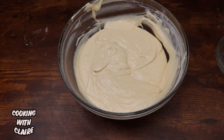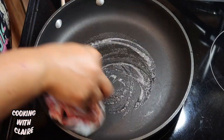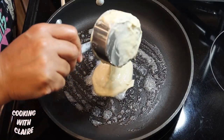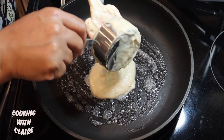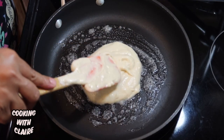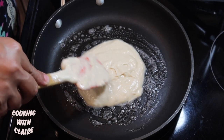We're just going to take this over to the stove so we can cook up our pancakes. I'm going to put some butter in my pan, and I'm using a measuring cup so all of my pancakes will be about the same size. Now because these are kind of thick, I'm just going to flatten them out just a little bit.